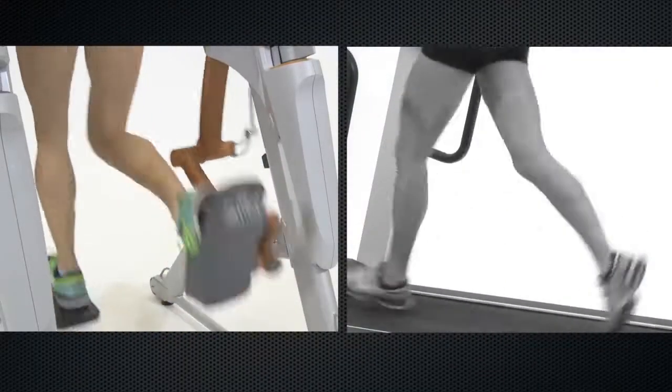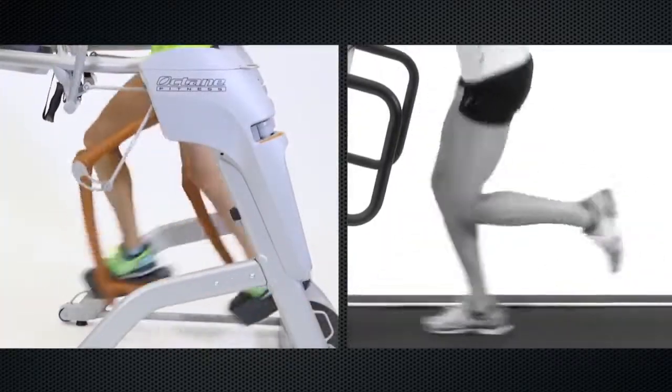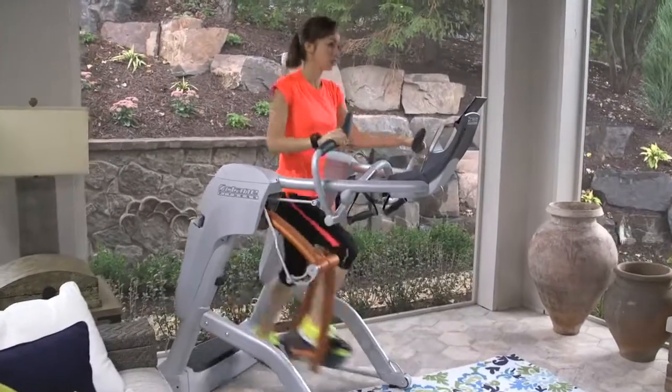The ZR8 keeps your hamstrings firing, whereas a treadmill lets you cheat a little because of the moving belt. The ZR8 is zero impact and is quieter than a treadmill too. The ZR8 has aircraft-grade aluminum legs and lighter pedals for higher performance than the ZR7.